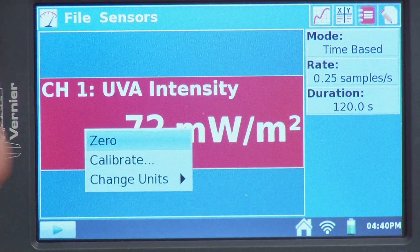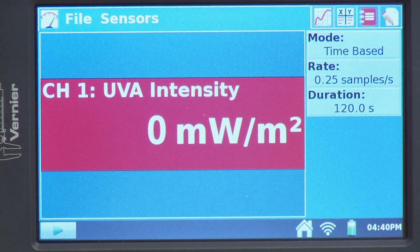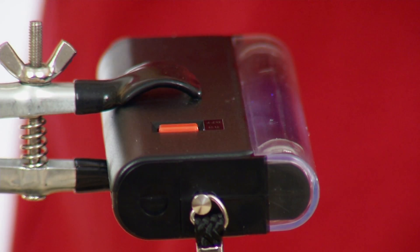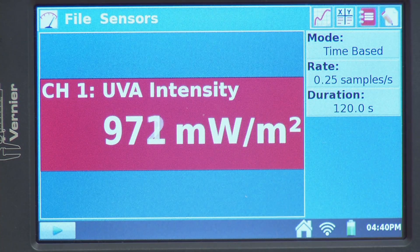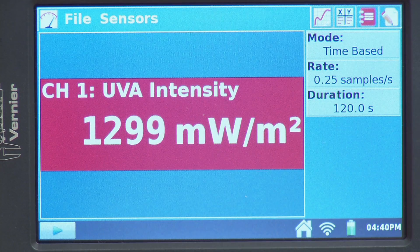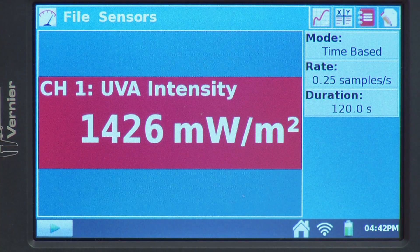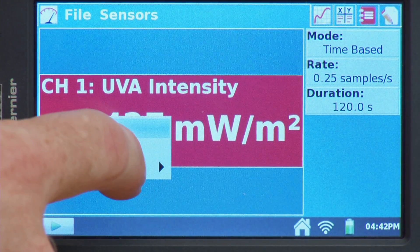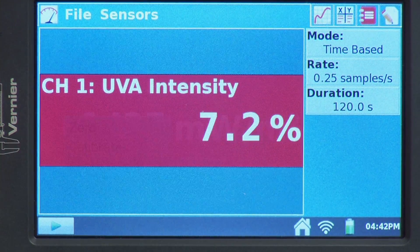There are a couple of things I could do here — I could zero the sensor at this point. Now when I turn the UV source on, we see that as the light comes on, we're getting an increase in UV radiation, and as the light warms up it continues to increase. For this lab, I'd like to measure relative intensity as a percent rather than milliwatts per meter squared, so I need to change the units.